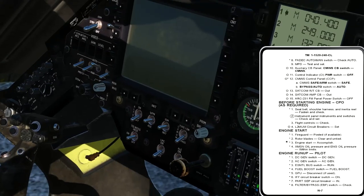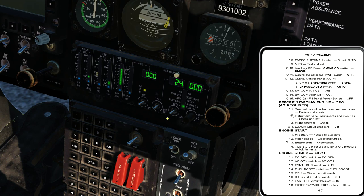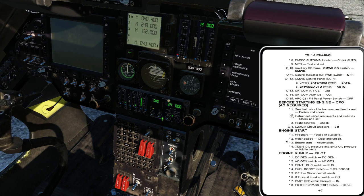FADEC auto-manual switch: check auto. My FADEC system is in the auto position, which is what I want — that's what is computer-controlling the fuel control to get the aircraft started. MPD test and set: I hold the switch in the on position and look at all my vertical scales and digit displays to make sure nothing erroneous is going on. I don't want an eight with four missing segments that reads like a seven. I also look at my VSI to make sure it's fully functioning.